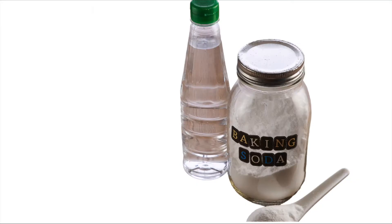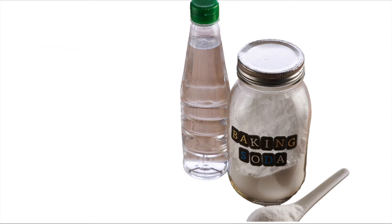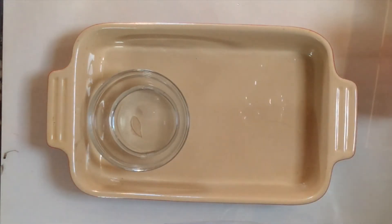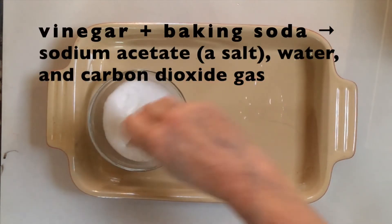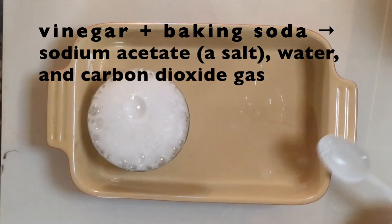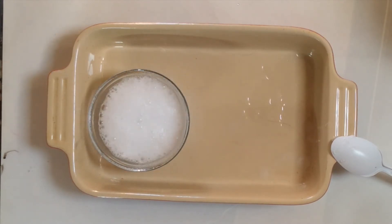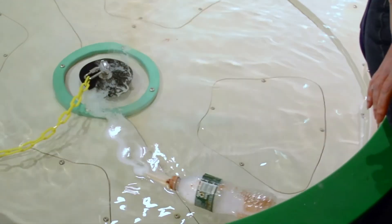The vinegar and baking soda are chemical opposites — vinegar is an acid and baking soda is a base. When you mix an acid and a base together, you're going to get some kind of reaction. When vinegar and baking soda are mixed, they react immediately and you get sodium acetate, which is a salt — not the salt you put on your popcorn — water, and carbon dioxide gas. It's that carbon dioxide gas that makes the bubbles, and the bubbles shooting out the straw at the back of your boat are what makes it go forward.